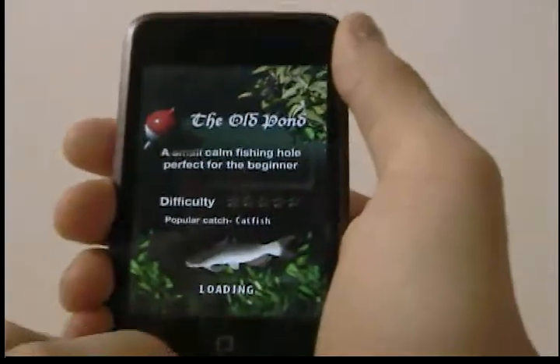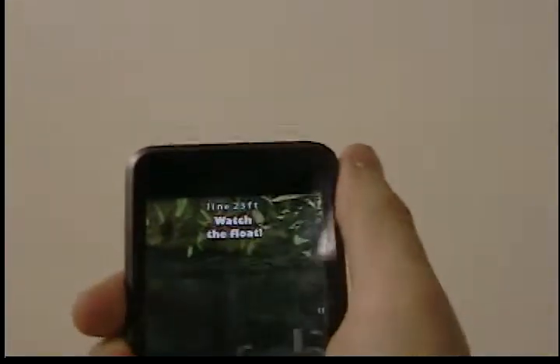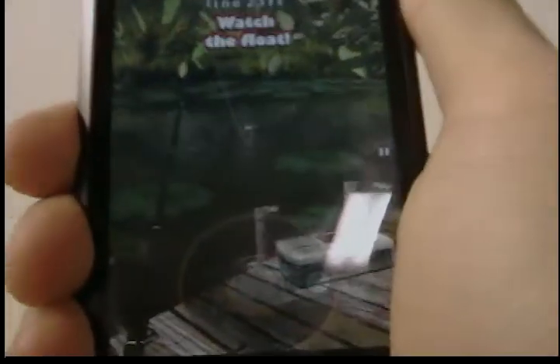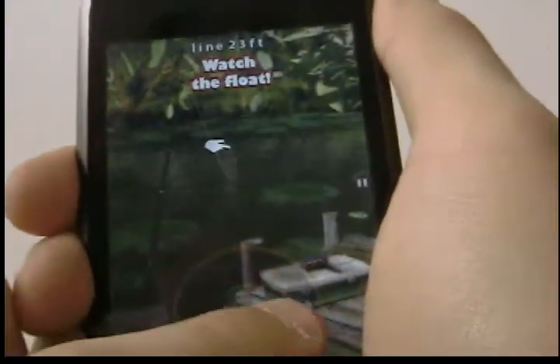So we'll play this game. First let it load. Then you flick forward to cast your line. And it tells you to watch the float which is out there, around here. And you wait for the fish.